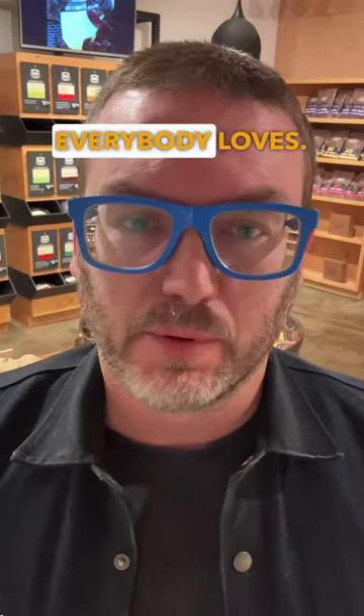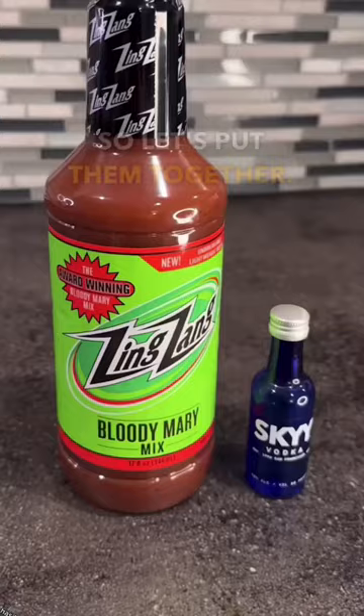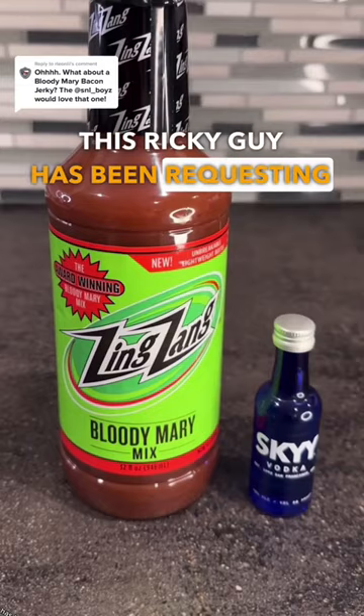There's two things that everybody loves: booze and bacon, so let's put them together. This Ricky guy has been requesting a Bloody Mary bacon jerky. I guess we might as well continue this bacon trend we got going on.